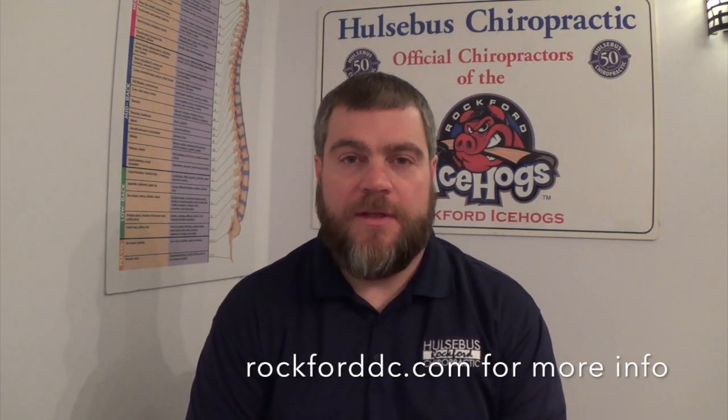The Webster Technique is a chiropractic adjustment that we give to pregnant women who have breech babies. When we give this adjustment to the mother, we focus on mom's tailbone. By adjusting mom's tailbone or sacrum, we're able to help the nerves coming out of the sacrum to relax, to allow the mom's womb to relax, so the womb can move and the baby can flip.